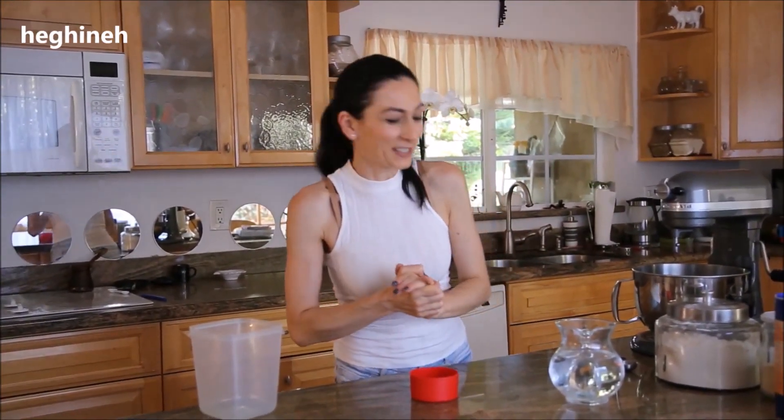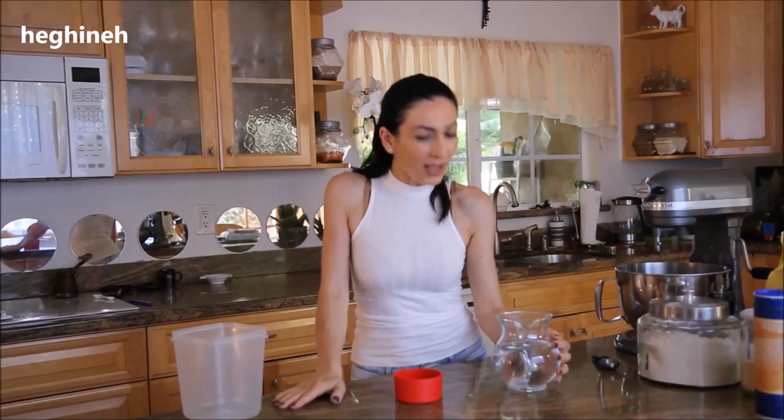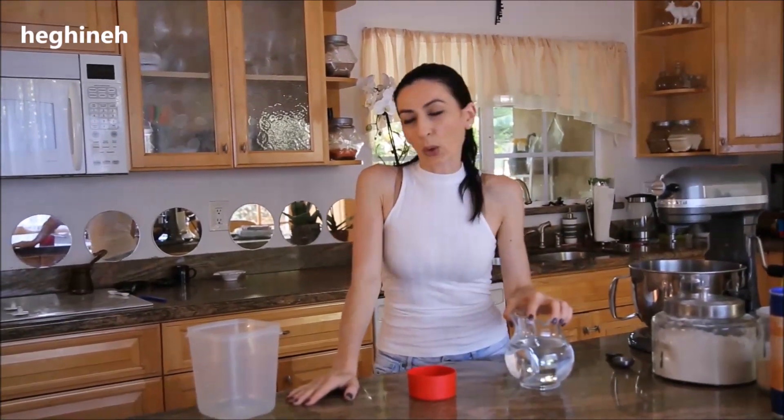I don't have tandoori — that's one of my dreams actually, when I have more time. That's on my bucket list. So what we need for the dough.